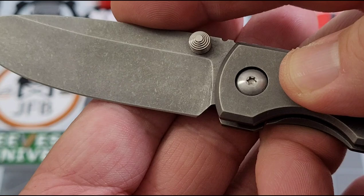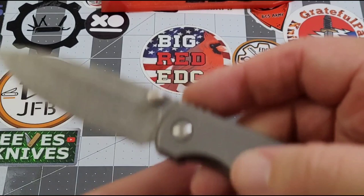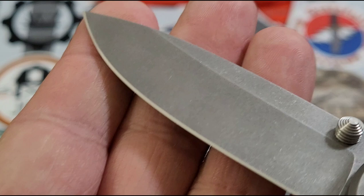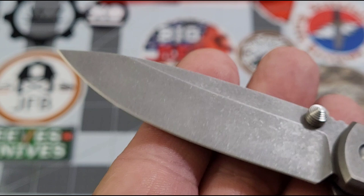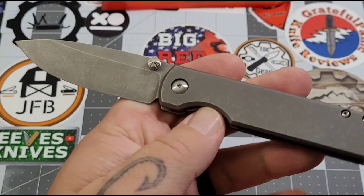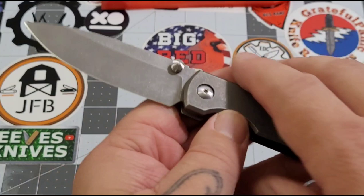You've got jimping there that does exactly what it's supposed to do — holds that thumb right there. The choil is done very well. This knife came sharp, and it is a good cutter. I haven't precisely measured behind the edge, but it has a thin grind and it cuts well. I did use it on a little bit of rope to test it out and it worked fine.